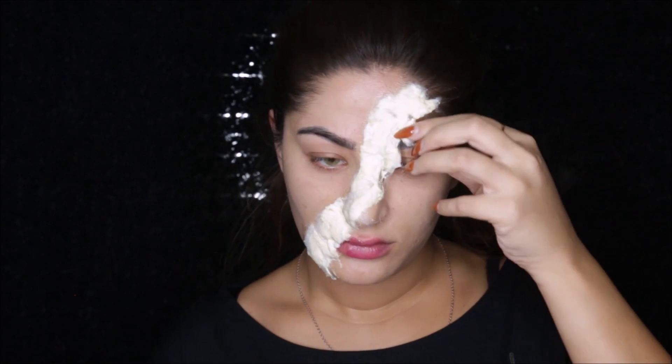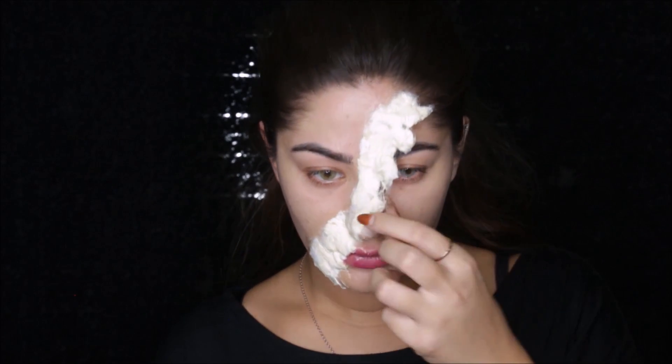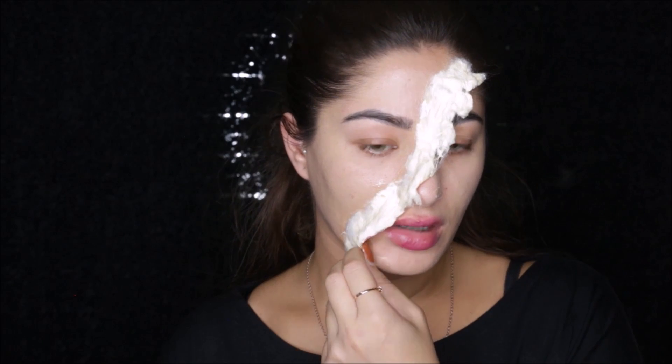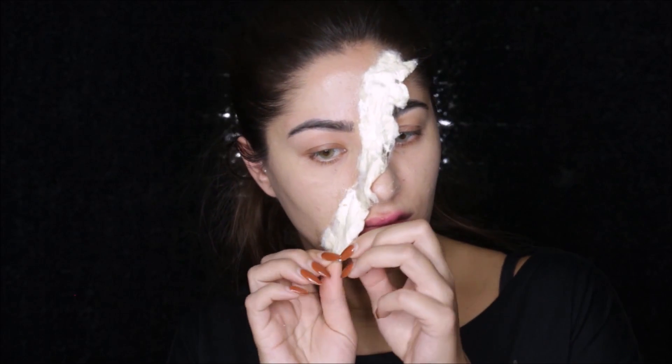Once you're done applying all your layers and they're dried down, you want to pull the part where you want the flap to be off of your skin. Because the latex is stuck to your skin, you just want to pull the part where you want the flap to be off of your real skin so it looks more realistic.